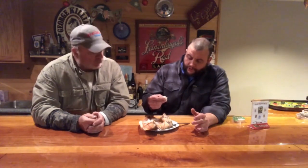Doesn't taste bad. The outside is a little tough but the inside is nice and soft. It definitely has that nice smoked flavor to it. Real good smoke flavor, real tender.